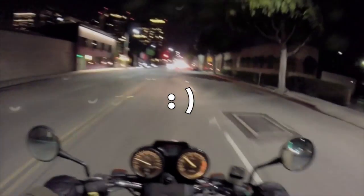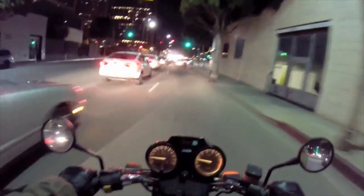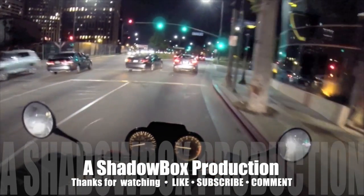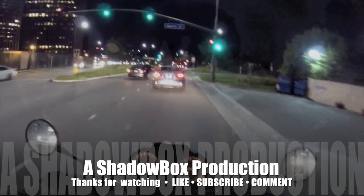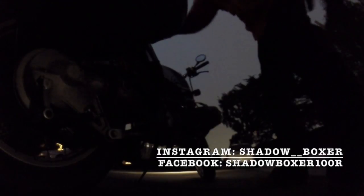It's all my own shadow - I was like, who's that? It's right next to me. That's hilarious.